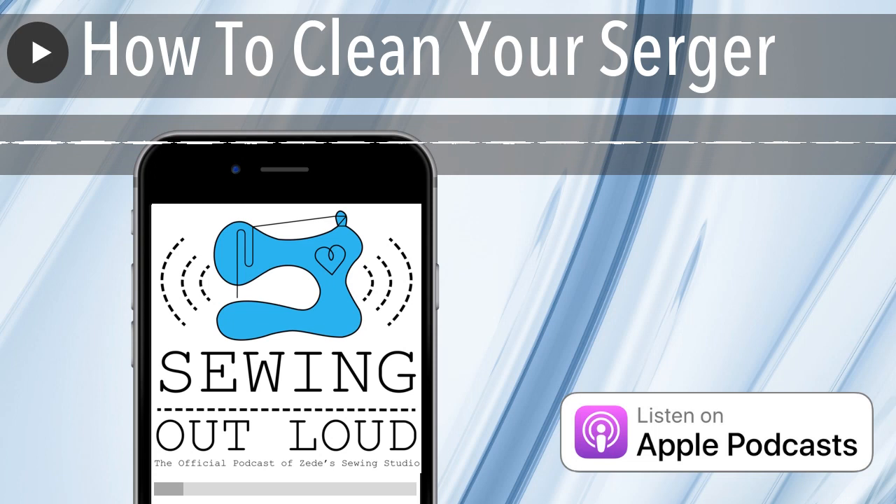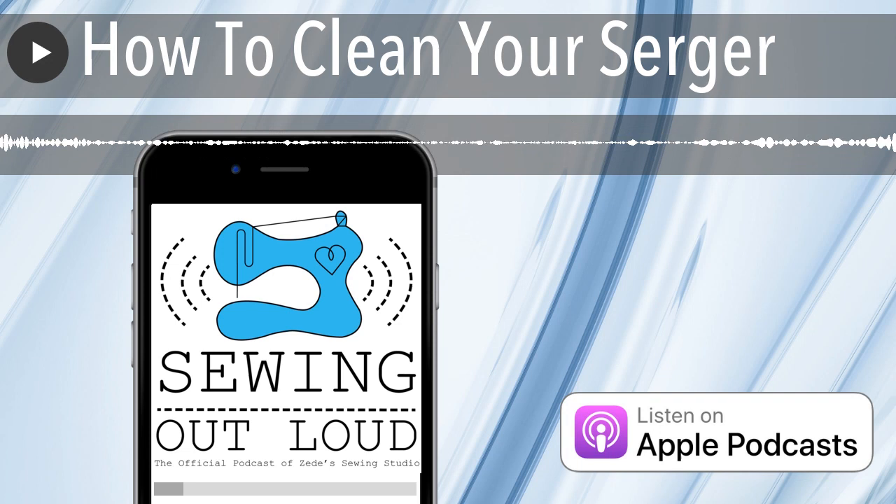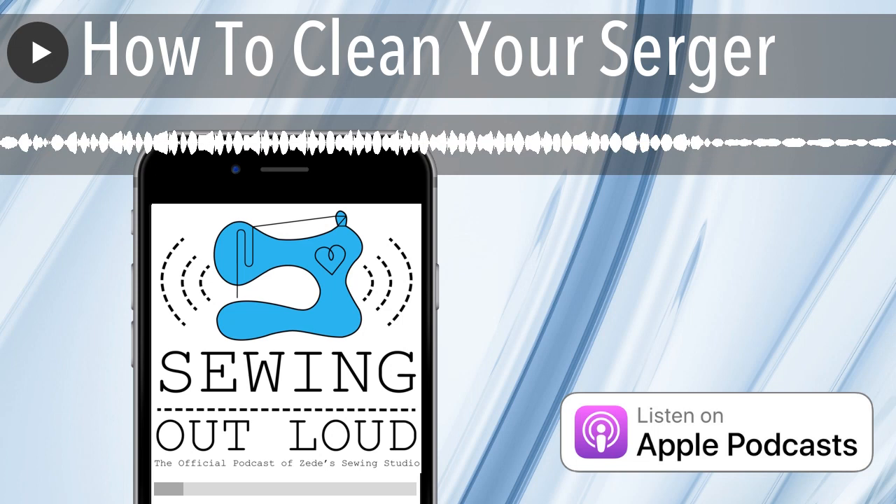I want to talk about thread ports. If I ever hear a complaint about a Baby Lock, it's usually from someone who doesn't have one or a dealer that's not selling them. They'll say, I hear that threading mechanism is finicky. I'm calling BS — this is not true. I have sewn on Baby Lock sergers since the beginning of serger time, over 25 years. I was there when the first self-threading machine came out — they had the Basset Hound with his ears flowing in the ad. It was the cutest ad; I wish they'd bring it back.